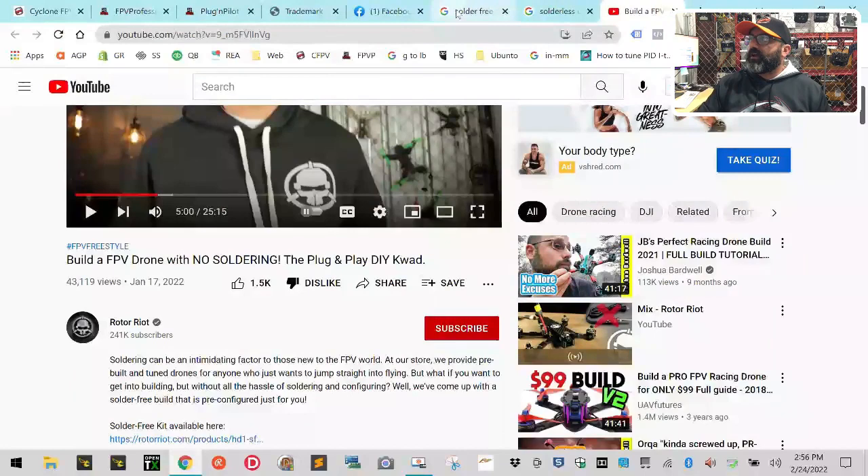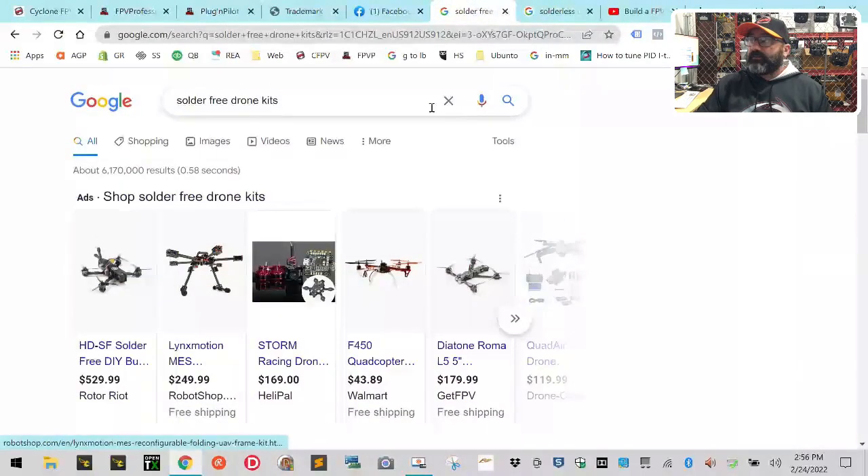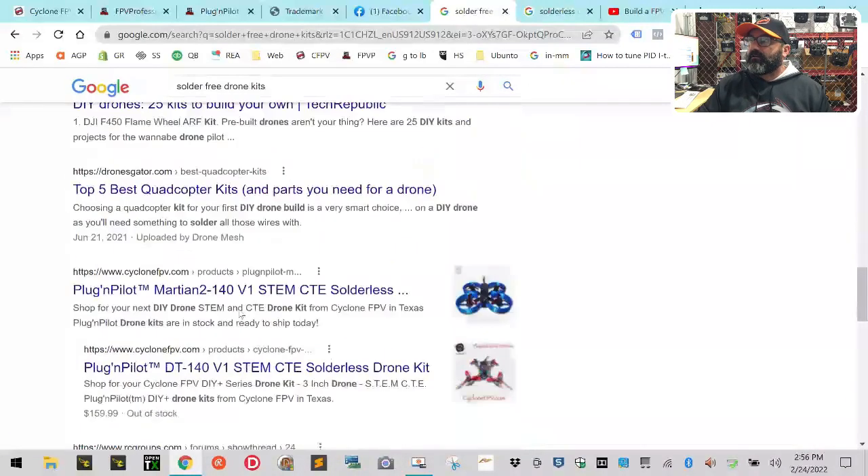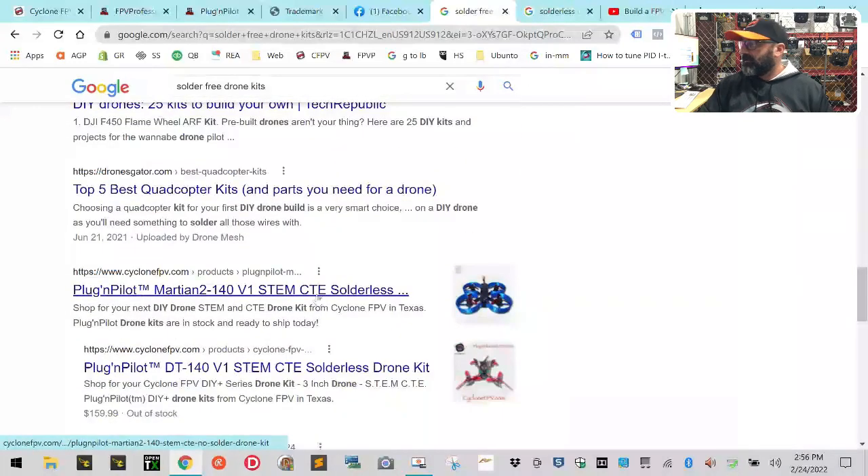I know you know who I am because you featured two Cyclone FPV videos in your feeds last year. I think you even gave us a 'clip of the week' for a DJI thing we were doing to help people. But even if you didn't know us, if you're going to be a know-it-all, you do research — and if you had just gone to the web and typed 'solder free drone,' their own term, you would see us right there.